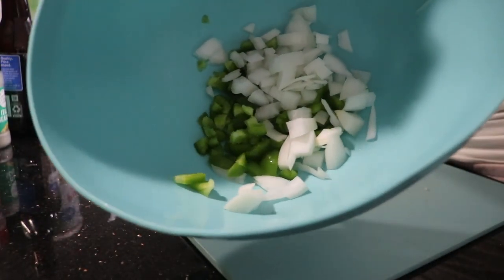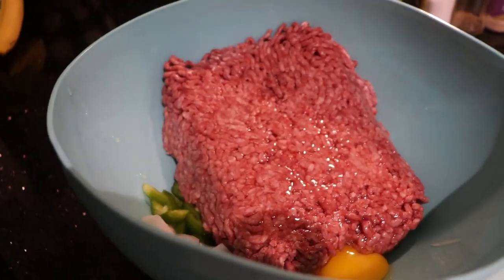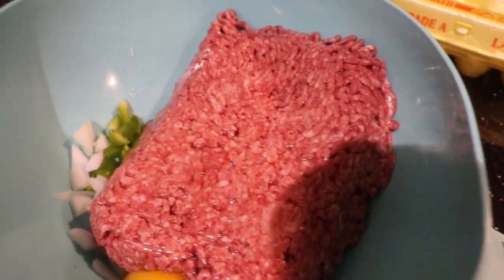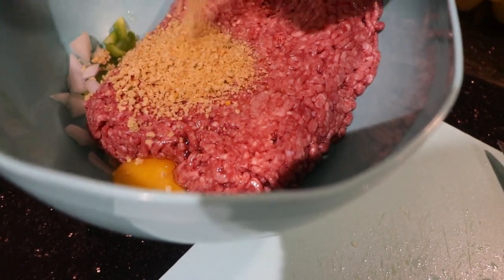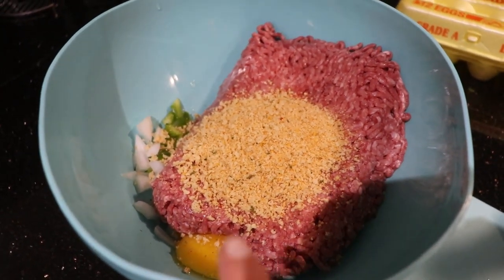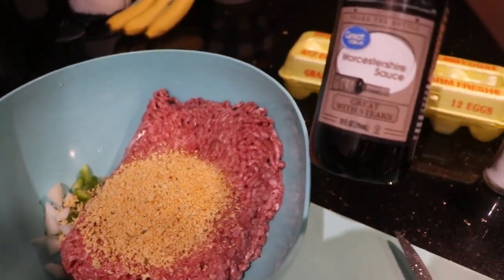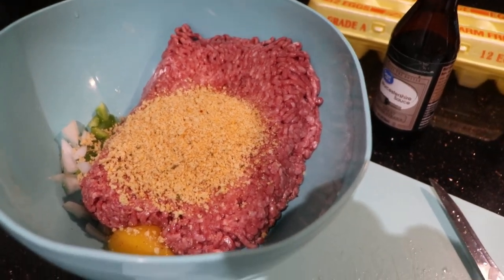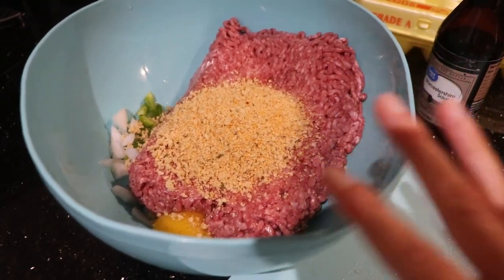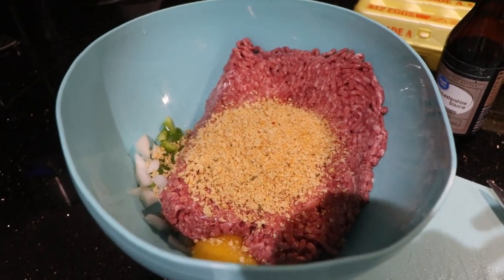I got the onion and bell pepper in the bowl. I'm going to add in my ground beef, crack my egg in there, and start adding in the breadcrumbs. So I've got the ground beef in there with the onion, bell pepper, and egg. I added in some breadcrumbs and now I'm going to add a little bit of Worcestershire. If it seems too wet, I'll add more breadcrumbs. I'm also adding in the seasonings.